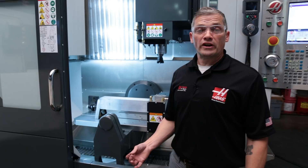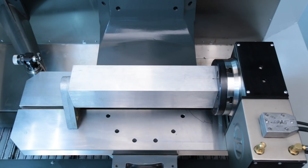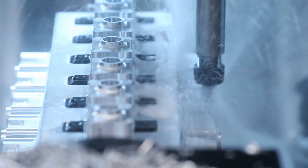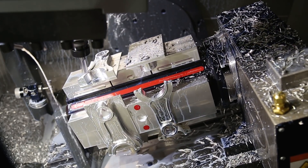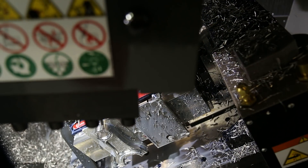If you want to get even more parts running under the spindle at one time, then check out our block fixtures. There's a 12-inch and a 20-inch version. With this 20-inch block fitted with low-profile clamps, we can do a whole bunch of work between reloads. This keeps the spindle running continuously and gives your operator time to take care of other machines and tasks. There are also a variety of aftermarket multi-part tombstones that will fit the HRT 210 and give you multi-part capability and quick load and unload times.